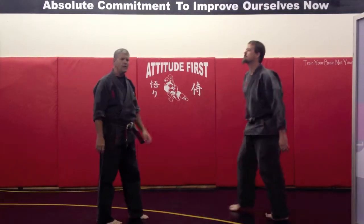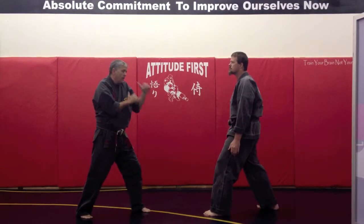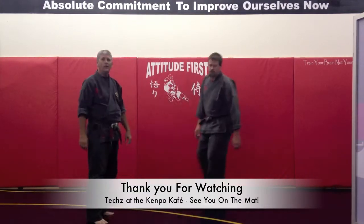So that's what we're going to be working on this week — working at a lower case action as he's coming in with the kick, driving, kick, and then moving in. Alright, thank you.